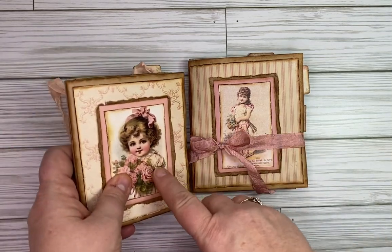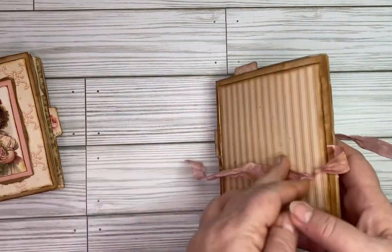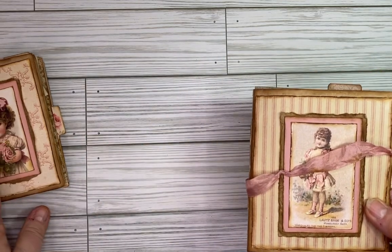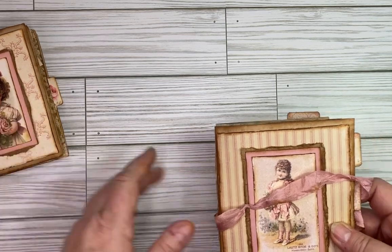This next one is also very similar in size. Where the first one has more peachy colors, this one is more pink. There's a ribbon closure on this one — I did attach the ribbon so that it's not going to get lost. On the other one since the ribbon isn't attached, I'll probably include some extra ribbon for whoever purchases that one.